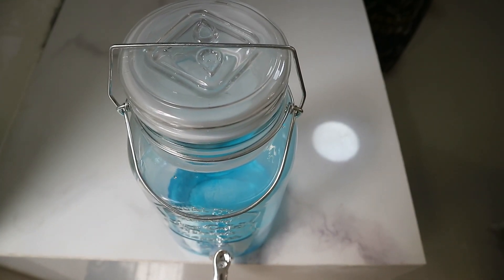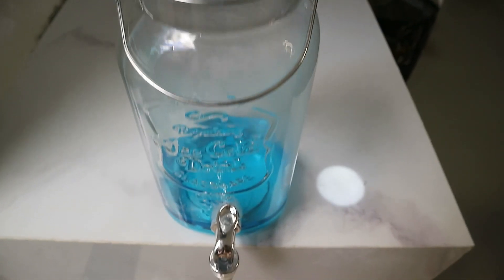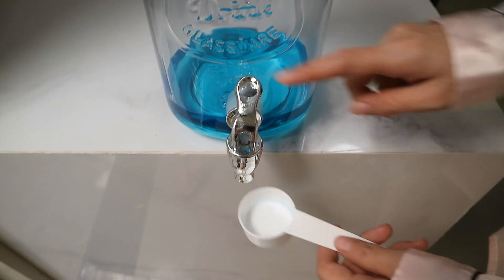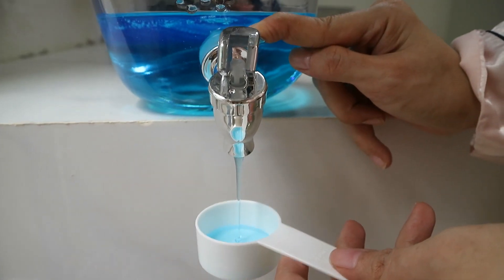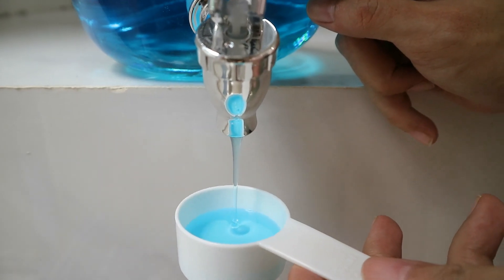For an automatic washing machine, you can opt for a powder detergent or a liquid one. This is our preference and I've put it in a juice dispenser for ease of access.